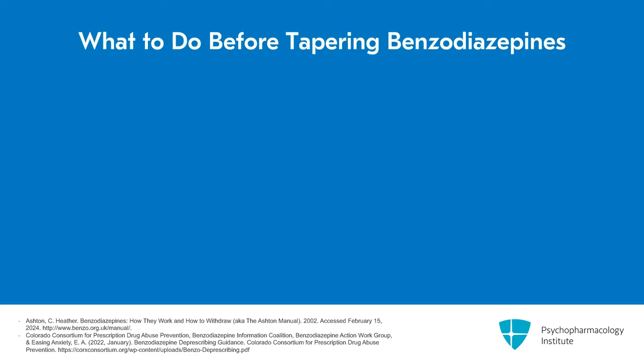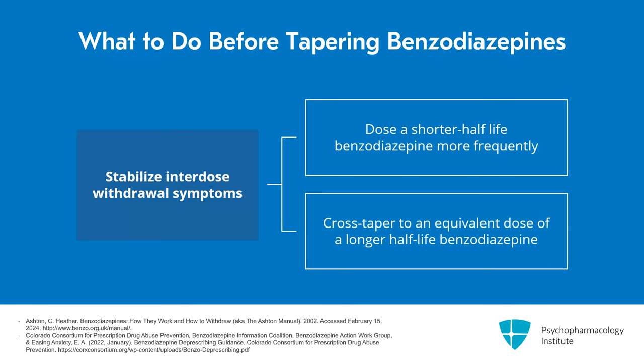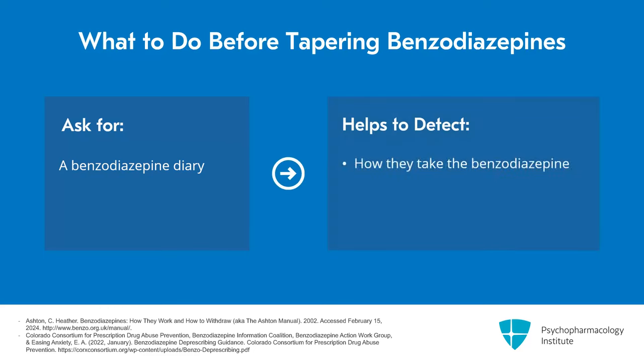Additionally, before engaging in a taper, we want to stabilize any interdose withdrawal by either dosing a shorter half-life benzodiazepine more frequently and/or cross-tapering to an equivalent dose of a longer half-life benzodiazepine. I ask patients to keep a diary of when and how they're taking their benzodiazepine, which helps me get an idea of whether they're taking it consistently or whether there's great fluctuation because they're responding to interdose withdrawal symptoms or increased anxiety.